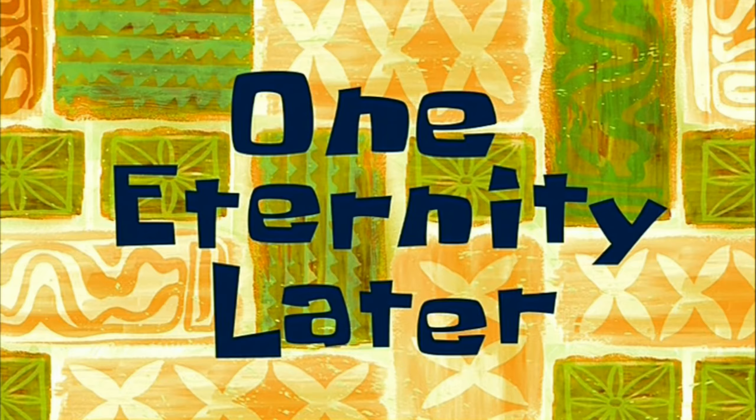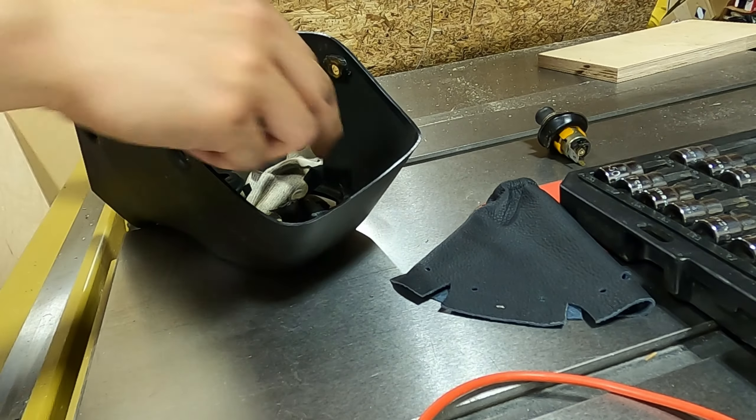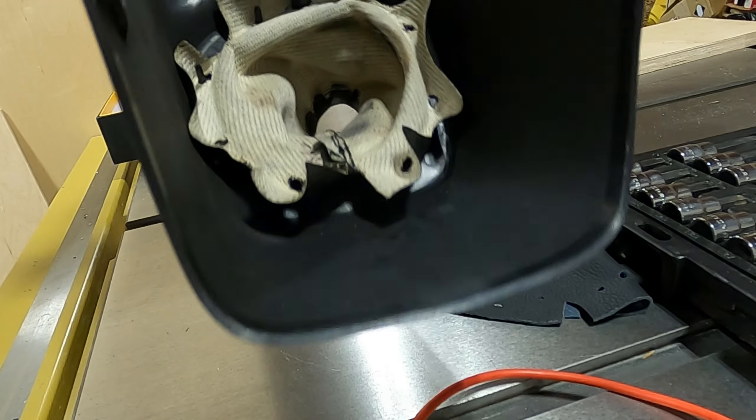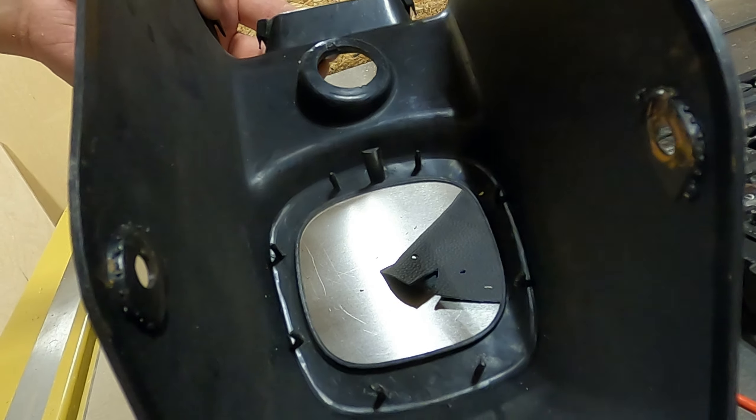One eternity later — there we go, last one. So the boot should just come off now. Look at that. Simple.